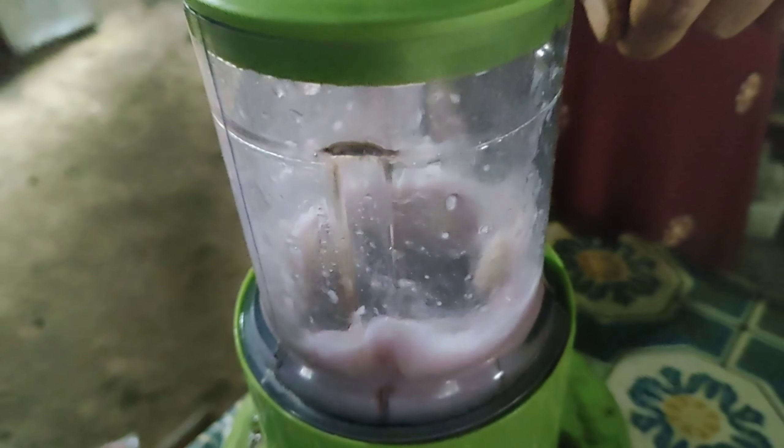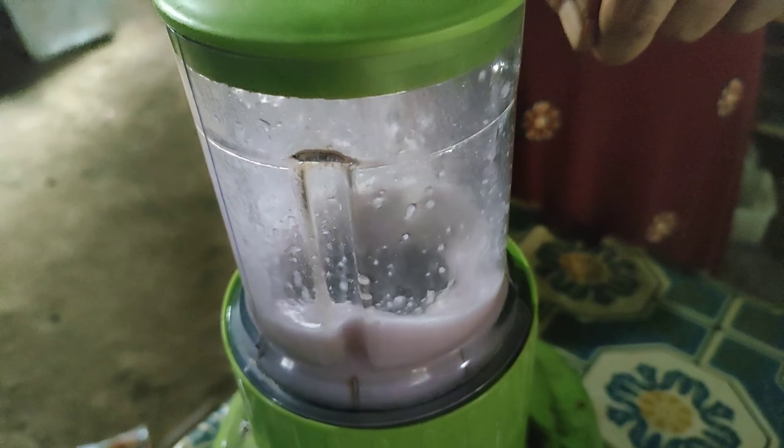Lanjut blender bumbu capja. Tumis bumbunya sampai tercium aroma harum.